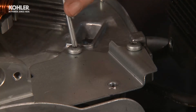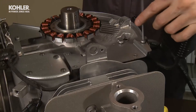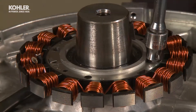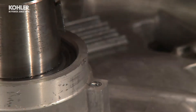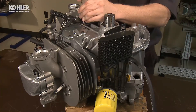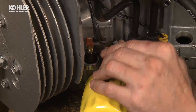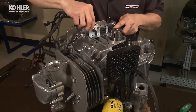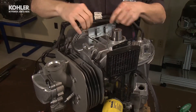Next, remove the number 2 crankcase baffle, loosen and remove the two T25 screws. There are two standard and two slotted holes for easy removal. Remove the two 8mm screws from the stator assembly. Lift the stator off the mounting bosses. The stator can remain attached to the wiring harness. With the T25 Torx, remove the wiring harness ground eyelet from the number 1 crankcase baffle mounting screw. Unplug the oil pressure and oil temperature sensors. Carefully remove the wiring harness from the engine. Pay attention to the wire routing so you can reassemble it correctly.